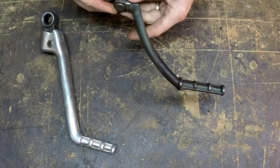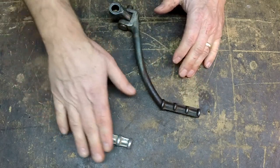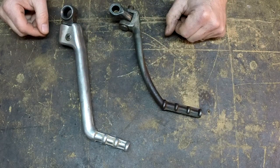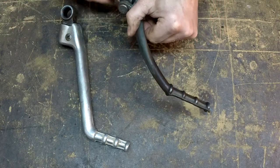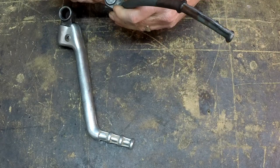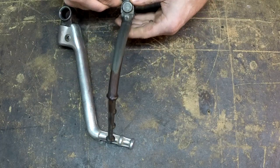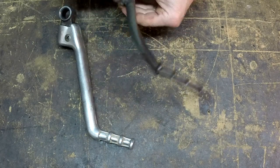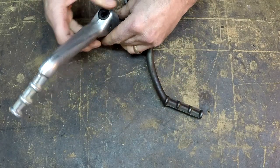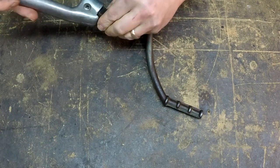A mechanic here. Today we have two kickstarters on our workbench — two different styles. One has an aluminum lever arm and one is all steel, but they both share the same problem. They're a little worn out, and our job today is to repair them. What they are not doing is staying put, so they will flap out like this, just on their own. They're real loose. When they're on the motorcycle, they'll deploy when we're riding, and we don't want that.